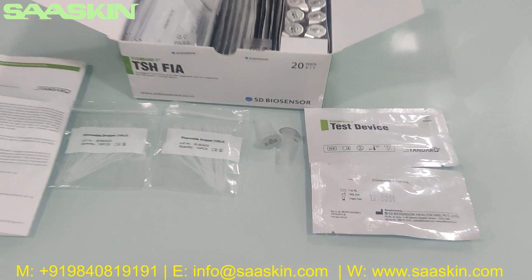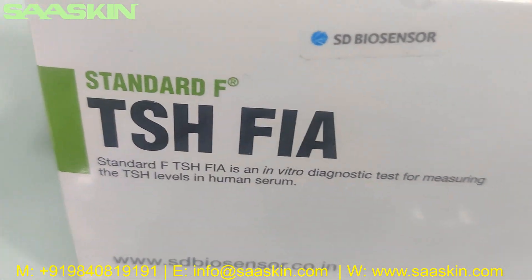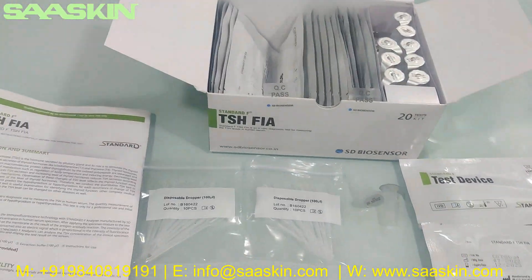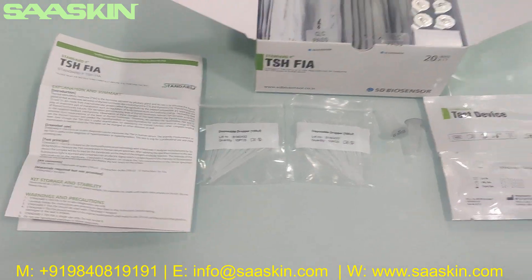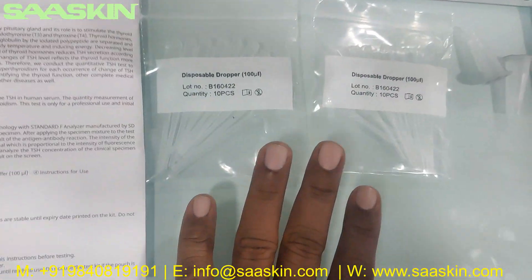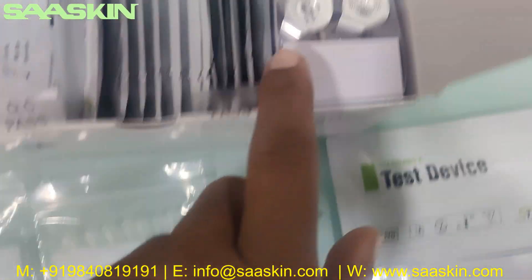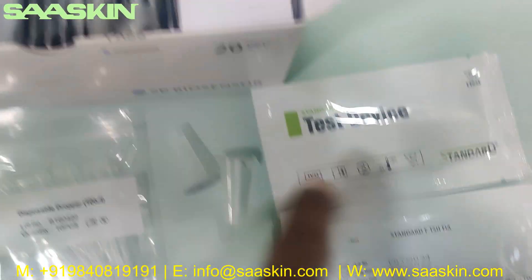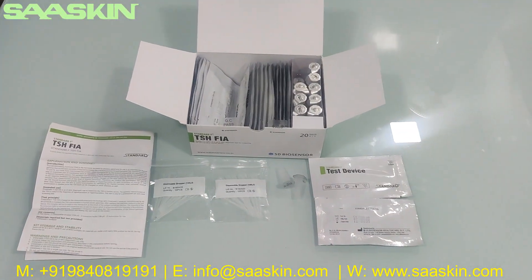Just to quickly summarize: today we have seen the unboxing of SD Biosensor STANDARD-F TSH FIAT Test Kit, used for thyroid hormone analysis. In this 20 test kit box you get one IFU brochure, 20 disposable droppers, 20 extraction buffers, and 20 test cartridges. This is how the total test kit looks like. Thank you.